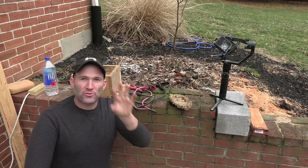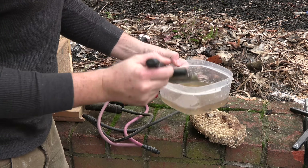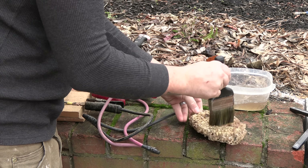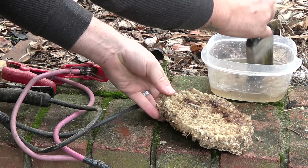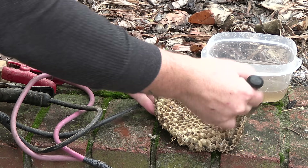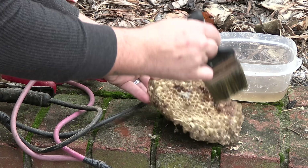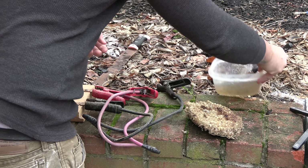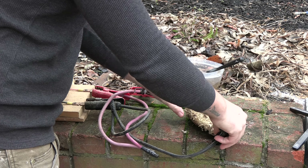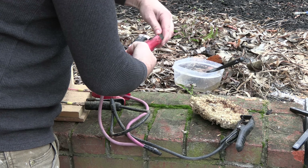All right, so I'm going to preface this again: do not try this at home. This is just water mixed with sodium bicarbonate. Just paint it on the nest. Just make sure that the leads make contact with the nest. Turn it on.